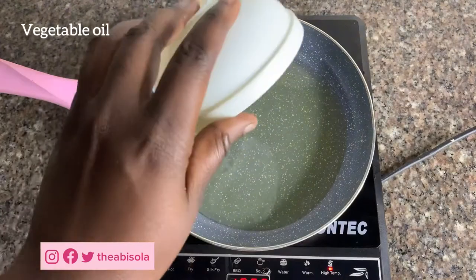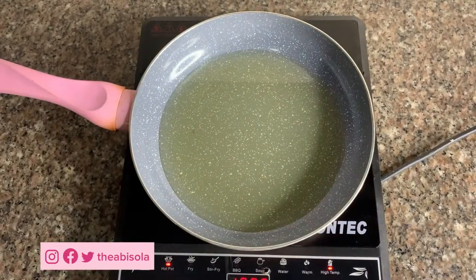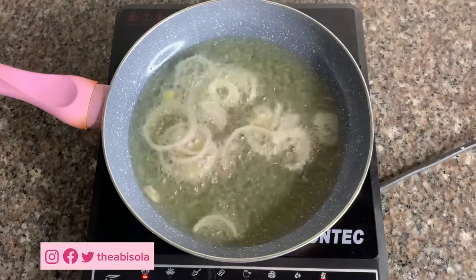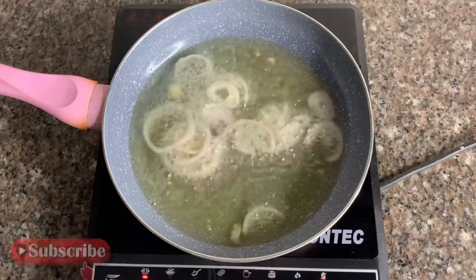You can use a normal grill for this too. Now I want to make another sauce. I've put my oil on the stove, and I'm adding onions — I'll make sure the onion is transparent before I add my pepper mix.